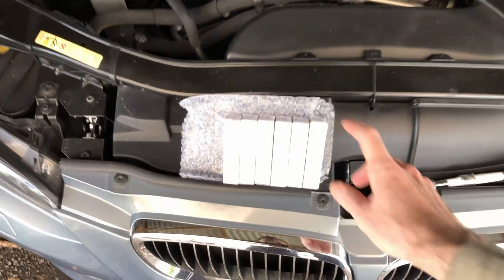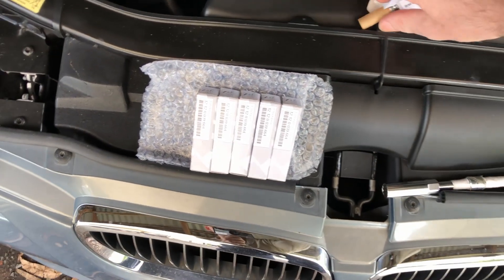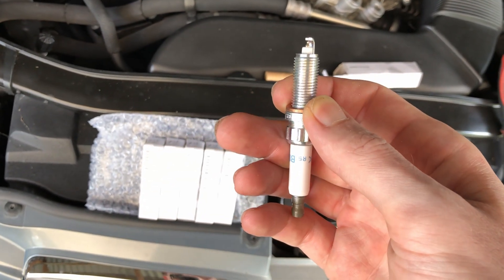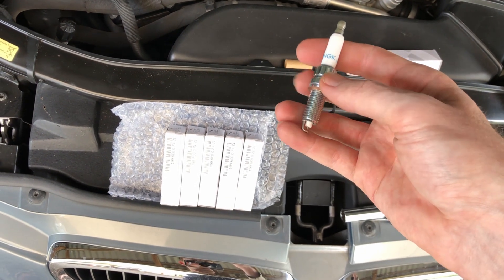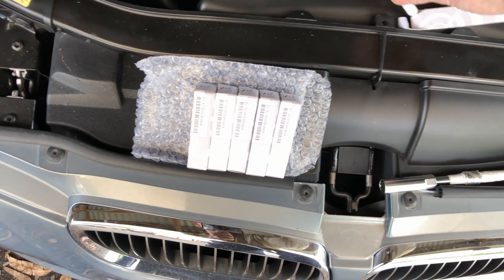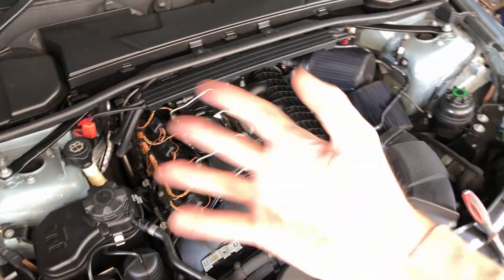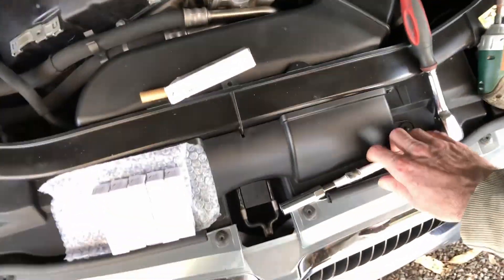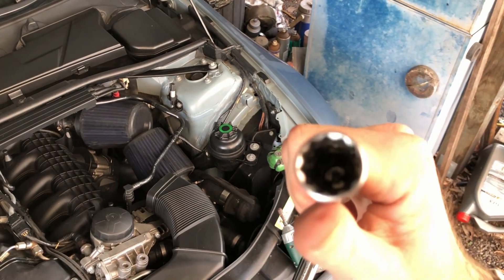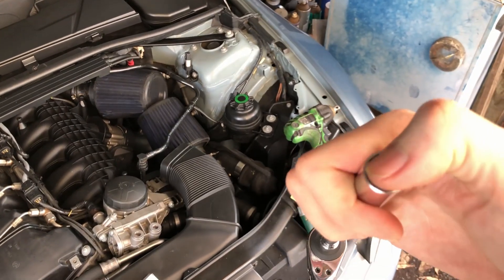I've gone and got some spark plugs. I believe these are a step colder, if I'm not mistaken. I haven't done plugs yet on this car. I've already gapped them to 0.022 roughly. There are the plugs I'll be putting in. It should be really simple to do — like my coil packs video. I just also have to take the spark plugs out. You do need a special tool — it's a 14mm with really thin side walls and lots of teeth around it.